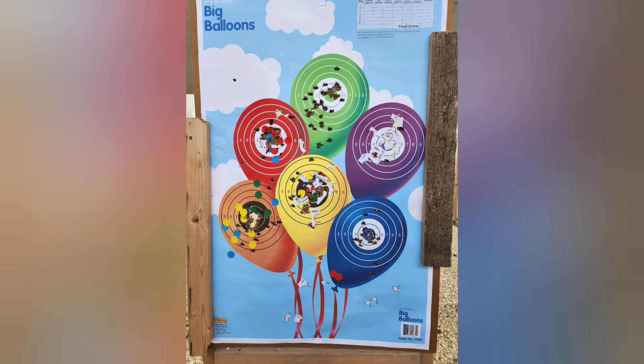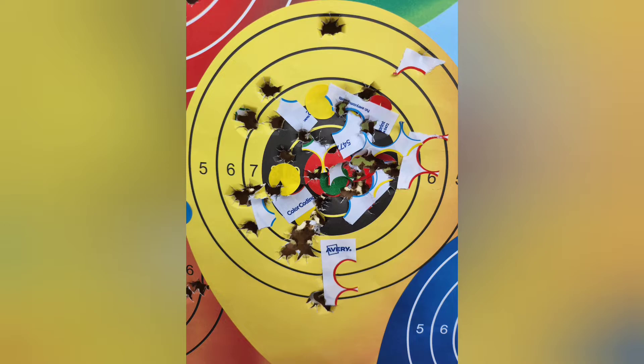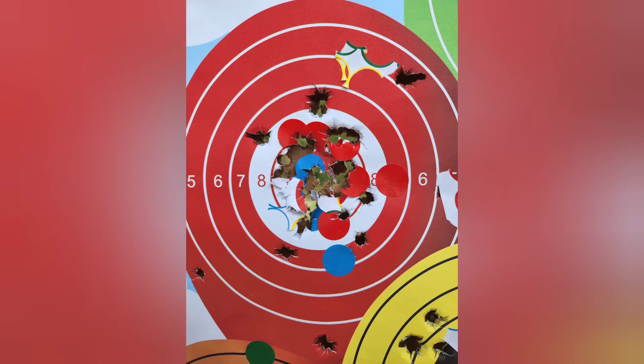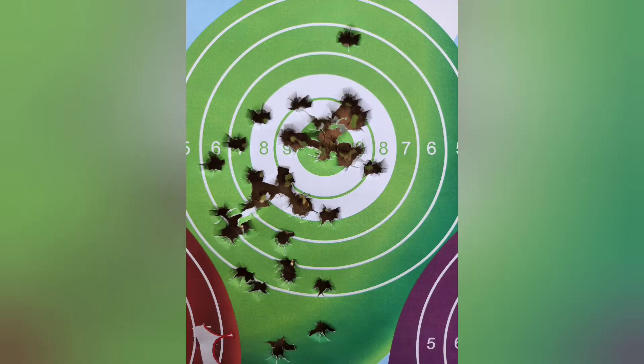Even though it was a rushed break-in, I do trust this pistol to work when I need it to work. Best of all, it's small enough that I can carry it and it doesn't cause me any discomfort like its big brother the MR 920 does. I'm only losing 2 rounds of capacity to wear a much more comfortable gun.